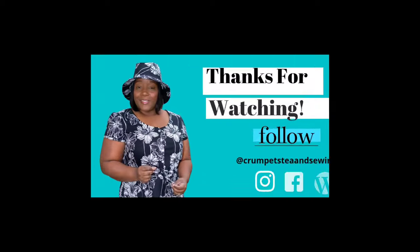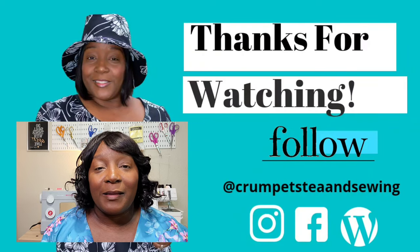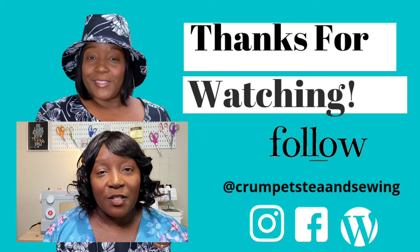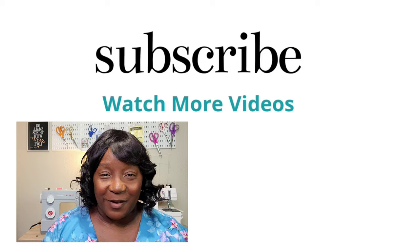I definitely recommend this pattern. The only drawback is that it's not very size inclusive, but other than that I love it. The only adjustment I needed was the waistline — everything else fit perfectly. If you have any questions or comments, leave them in the comment section below. Give this video a like, subscribe to the channel, and hit the notification bell so you don't miss future videos. Thank you for tuning in — have a beautiful happy sewing week, and until next time, stay creative!